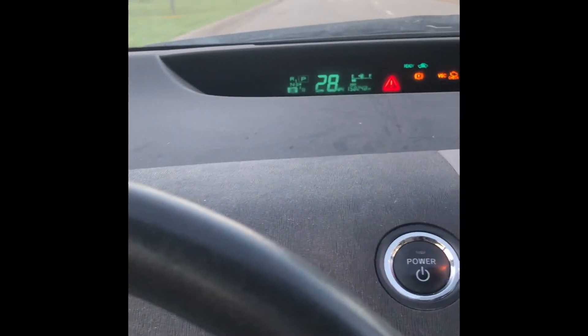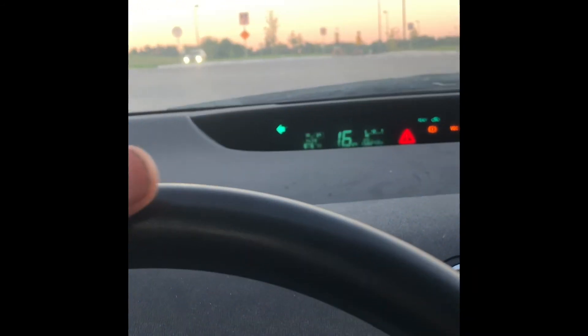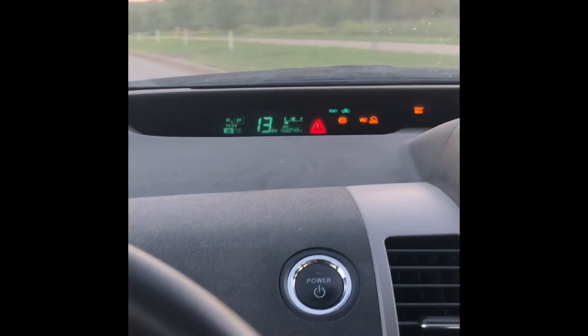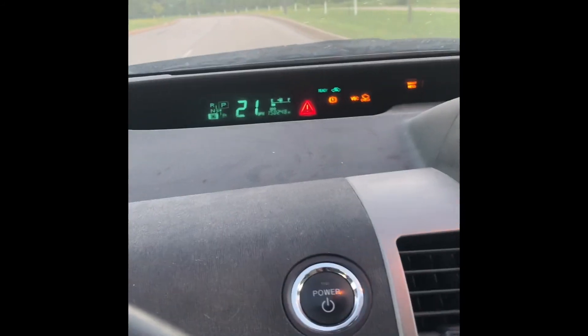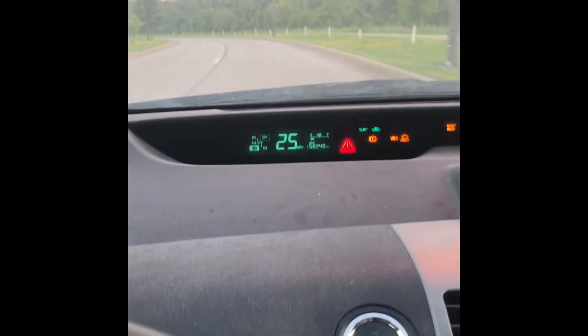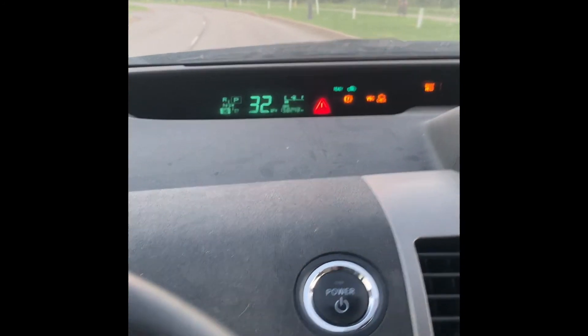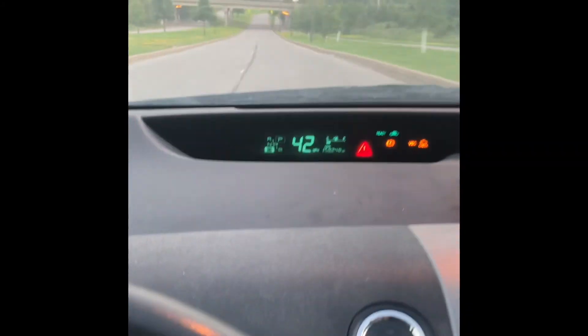I'm not sure you could handle this on the freeway. Probably downhill you could go past 30 miles per hour. Making a turn and it's struggling — the engine is revving up, like grunting. Yeah, downhill I can go more than 30. It's downhill now — 40 miles, 42, 45.